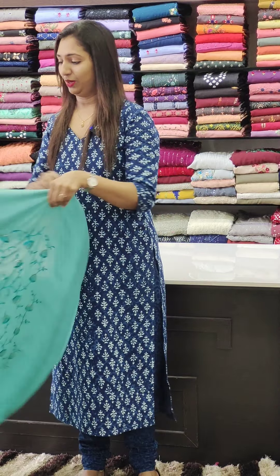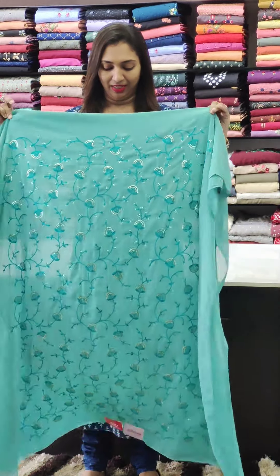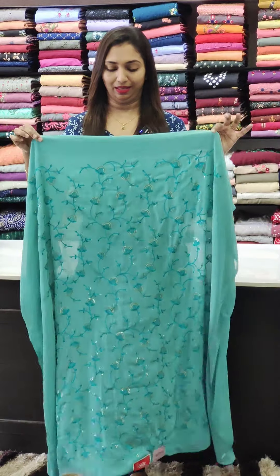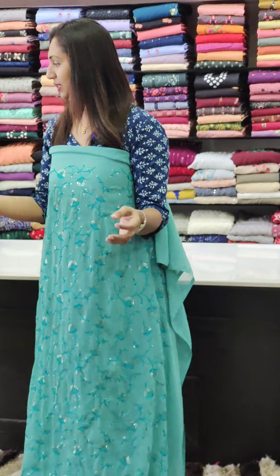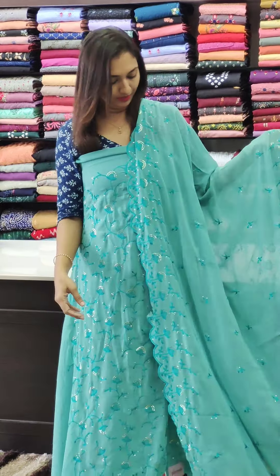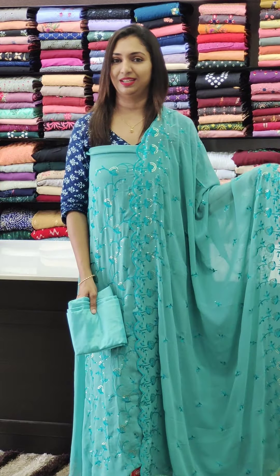If you have a collection with dark colors, there are dark color chiffon georgette options. This is a great color — a blue-green mixed color, and also a rust color. It has full thread work throughout and a scallop pattern. The lining and bottom piece is in the 1,000 range.